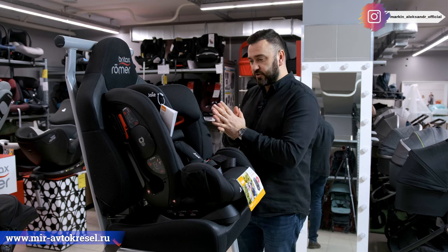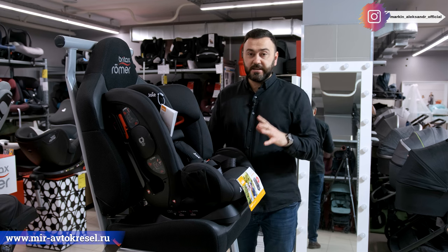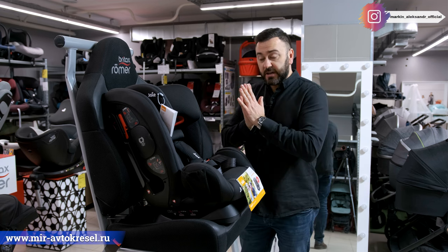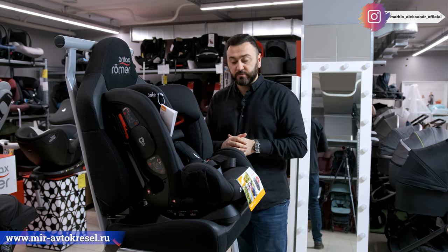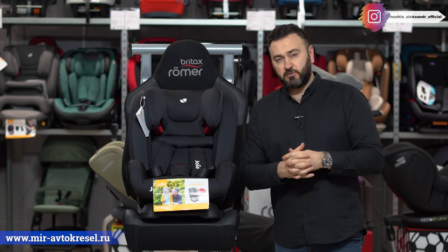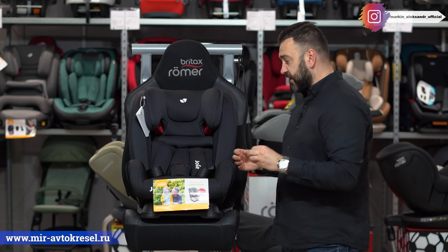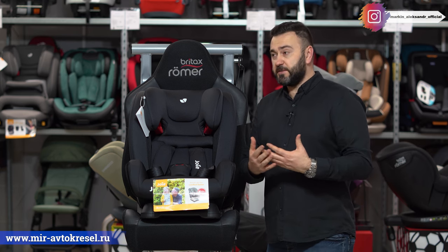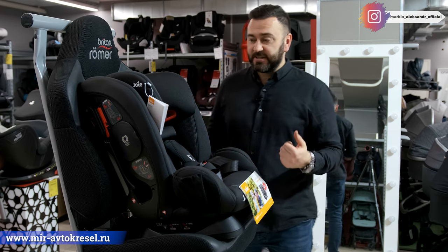У компании есть ещё одна модель — Bolt. Очень сильно похожа на эту. Единственное отличие — дополнительное крепление Isofix. Это кресло дешевле, но даёт в принципе всё то, что даёт Bolt. Bolt у Joy является локомотивом — очень хорошо продаётся, соотношение цена-качество отличное. Кому Isofix не нужен, кто хочет ставить кресло на переднее сиденье и не хочет переплачивать — эта модель вам поможет.